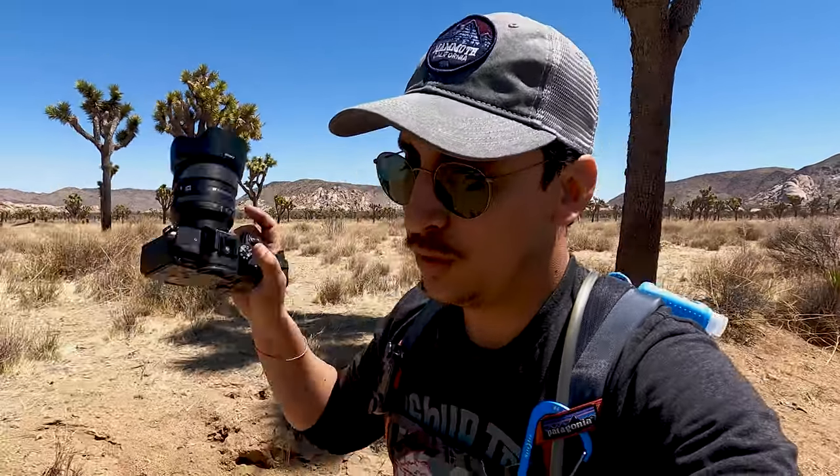Definitely seems like the closer you get to Hidden Valley, the more clustered Joshua trees you get, and these look pretty healthy. When we started this trail they were kind of spread out and some were dead, some didn't look too good. But looking straight ahead now, these trees are great and there are a lot more of them.